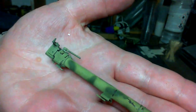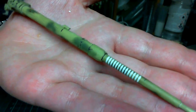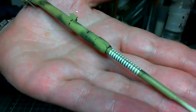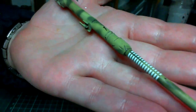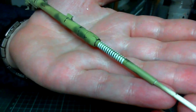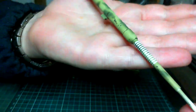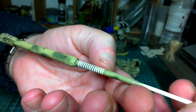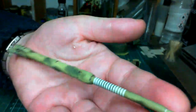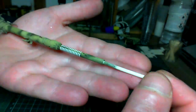I've added the decal for the kill rings — somebody, I think it was Ian, commented asking if I was going to do kill rings and there they are. The decal comes practically to the end of the barrel but you can shorten it to however many rings you want. I shortened it to that and I'm quite happy with it.